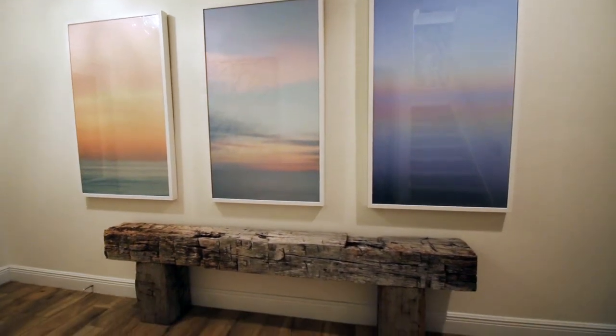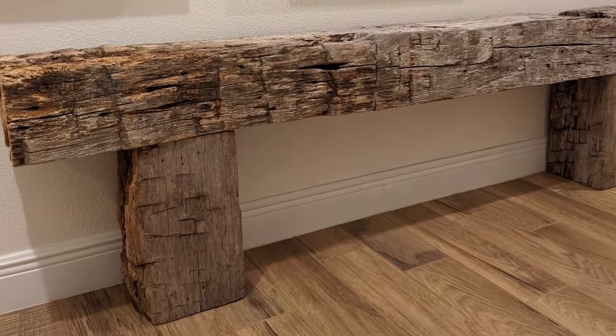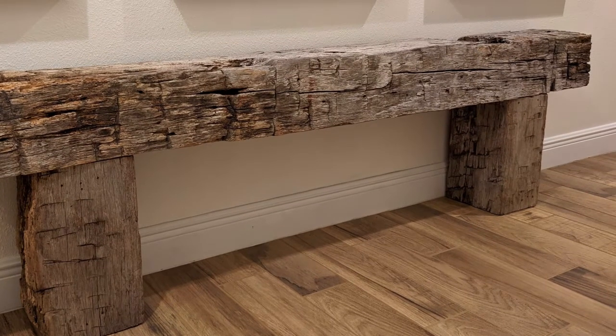Welcome back, everybody. My wife had an idea to use some reclaimed barn beams for a decorative bench in our entryway. It might look simple enough, but there are a few things to consider to make sure that it sits level and is not wobbly. Let me show you how I made it. You can do this.